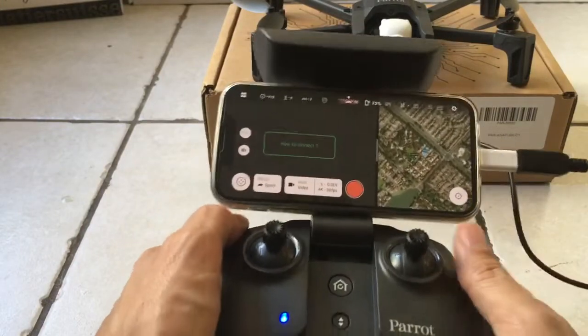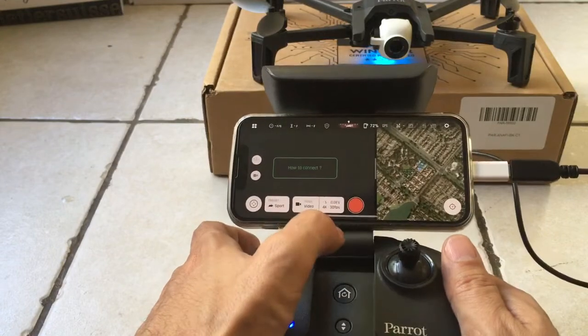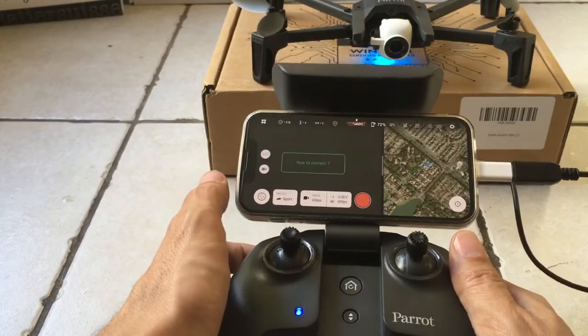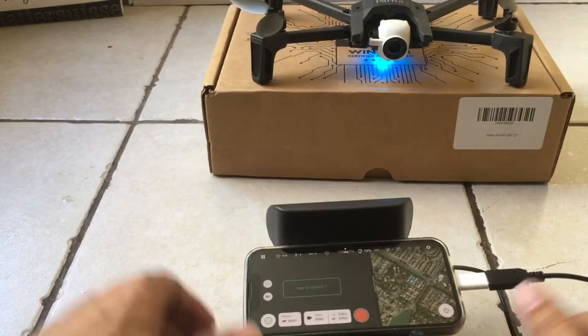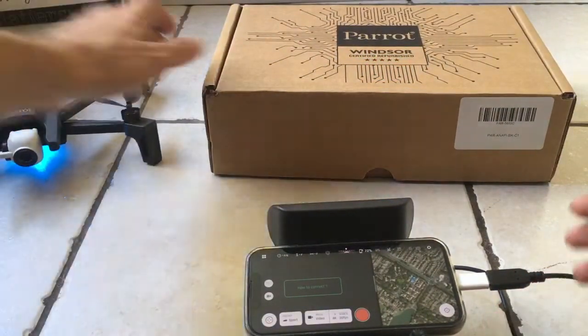We're out of ideas here, guys. If I press here to record, does it do anything? No. So that's a bust. I don't know if we're just using the wrong software at this point. Let me see. I will remove the drone — drone, we have been removed.